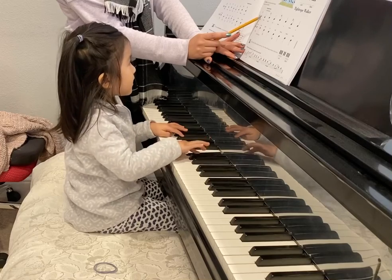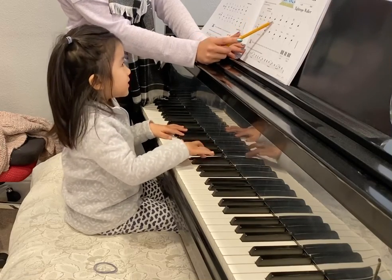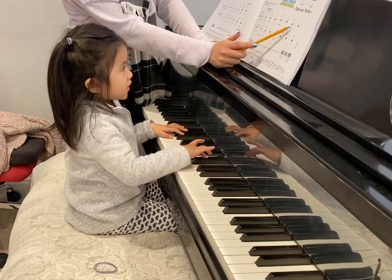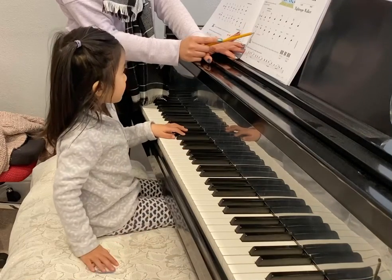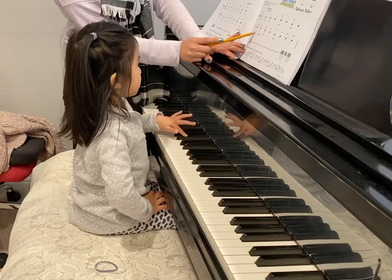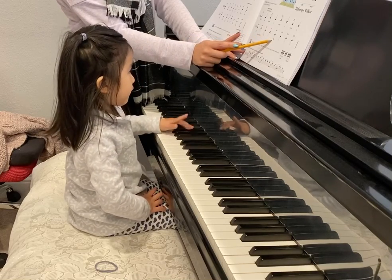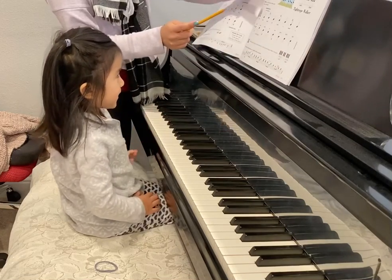Two. Two. Three. Four. Four. Four. Three. Four. You got my hand? Left. Okay. Two. Two. Three. Four. Four. Four. Four. Four. Good job.